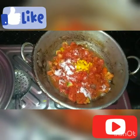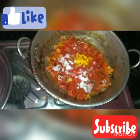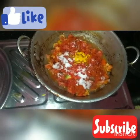Then Turmeric — must add Turmeric. Then Salt — salt is also in the rice. Now we will start to make the meal.